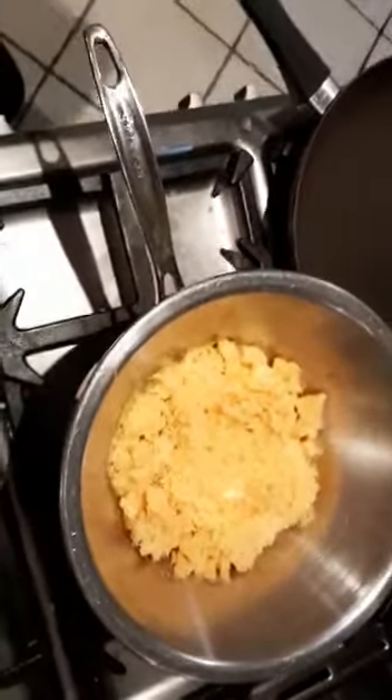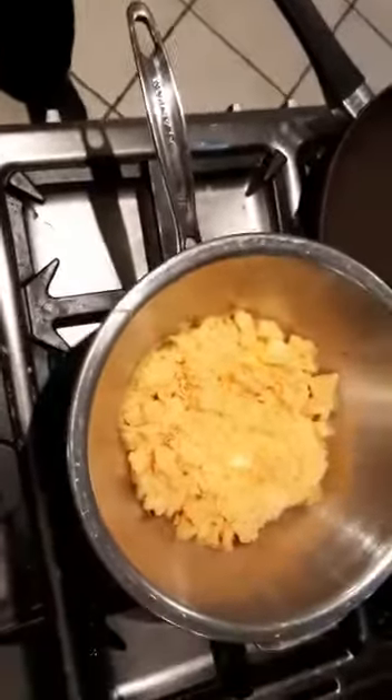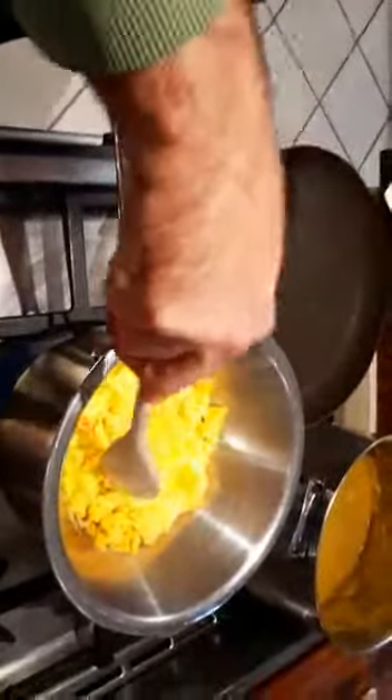We're going to add in the cheese and melt it together in the double boiler at a slow pace. Then we're going to add in our milk and stir that in together, and then all the seasonings will be added. It's quite an interesting process - you're almost just melting cheese. You can see it's starting to melt nicely already.